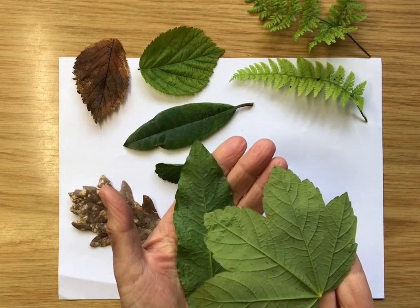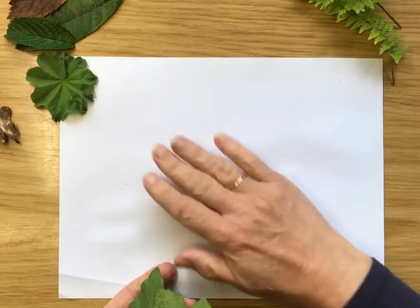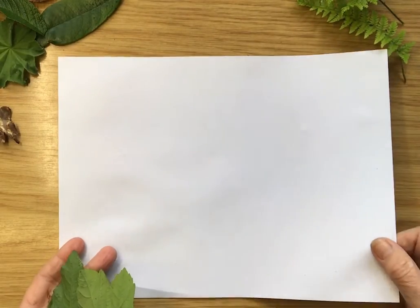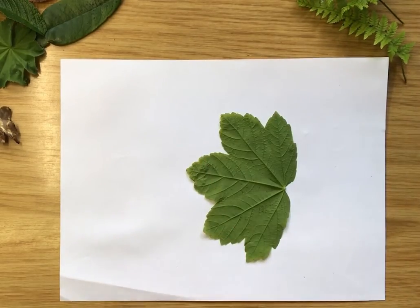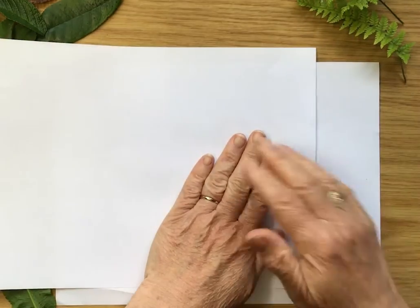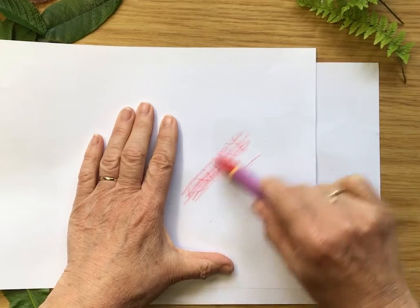So the activity I want to do — I'm going to move these out of the way. You just need two sheets of normal typing paper, thin paper. I'm going to put my leaf upside down on the paper and then put another piece of paper over the top so it's like a sandwich.